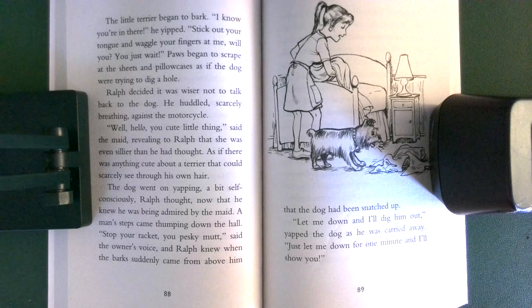Ralph decided it was wiser not to talk back to the dog. He huddled, scarcely breathing, against the motorcycle. 'Well, hello, you cute little thing,' said the maid, revealing to Ralph that she was even sillier than he had thought — as if there was anything cute about a terrier that could scarcely see through his own hair. The dog went on yapping, a bit self-consciously, Ralph thought, now that he knew he was being admired by the maid.